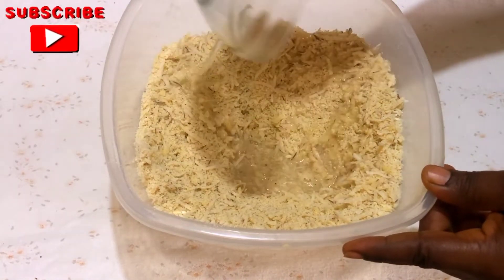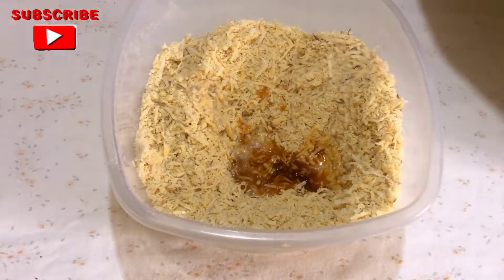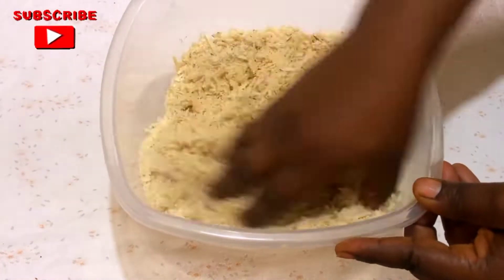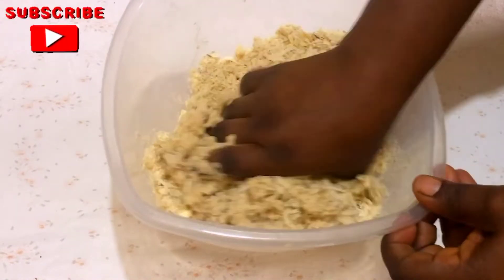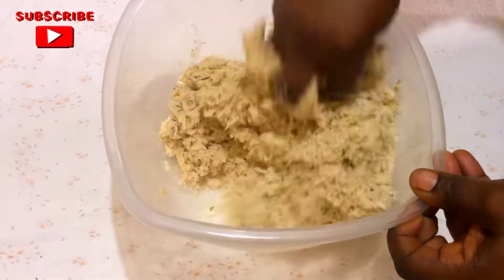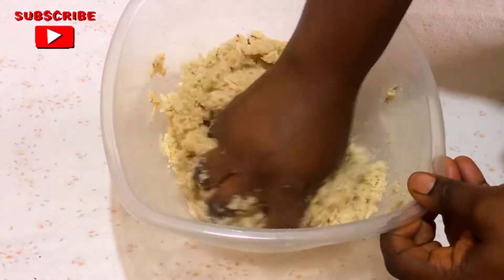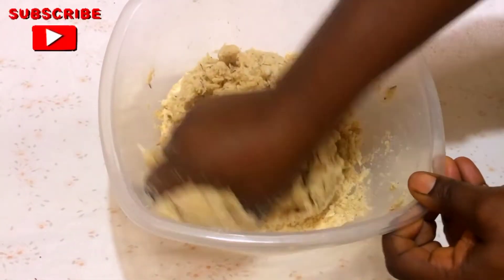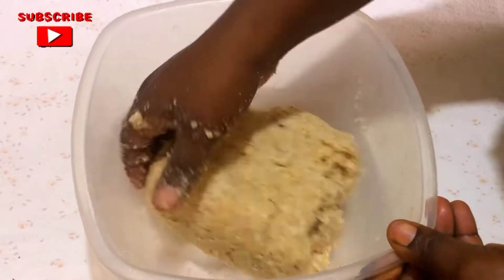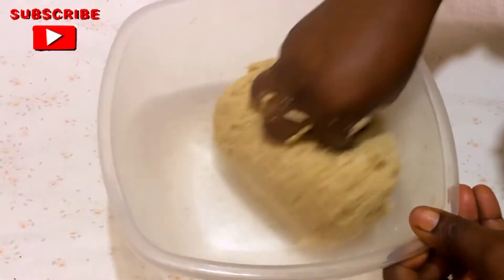I didn't get rid of the coconut water — I have added it in. I also added one tablespoon of vanilla extract, which is optional and you can omit it. I added a little water and mixed everything together to form a dough. Here we have it — our dough is beautifully formed, not too hard and not too soft.